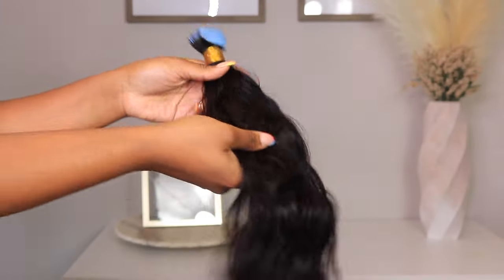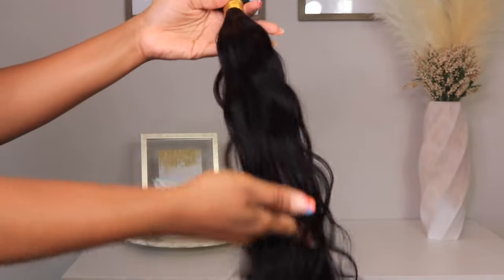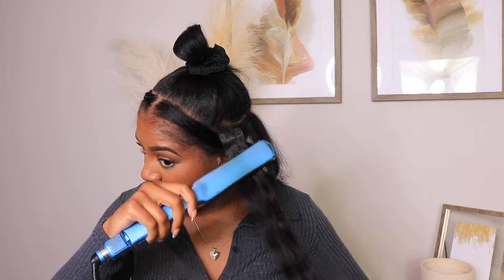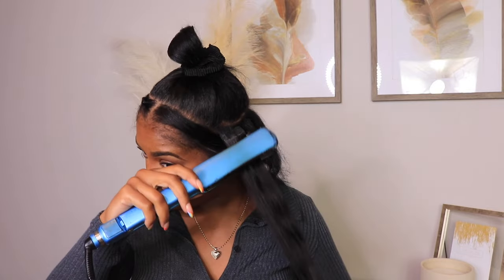I place another tape-in right on top with my hair in between and sandwich these pieces together. You want to make sure it's comfortable for you — whether that's in a horizontal line or if you need to tilt your tape-in at a slant so you can comfortably put your hair up in a ponytail, go ahead and do so.